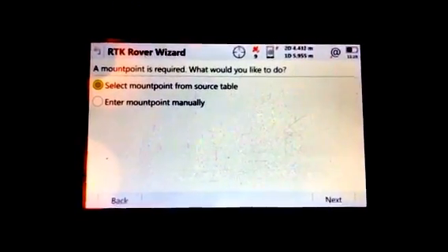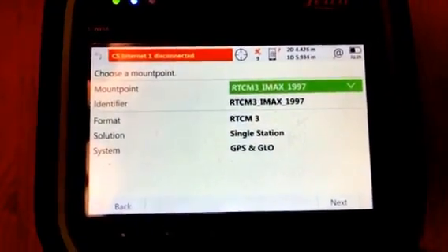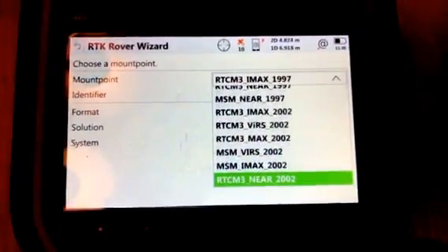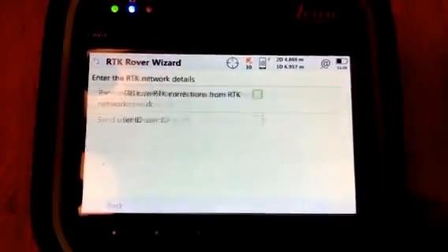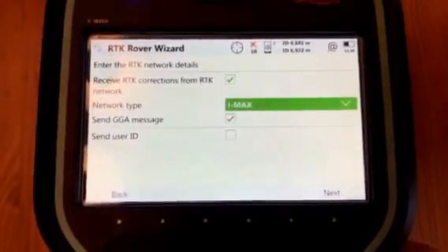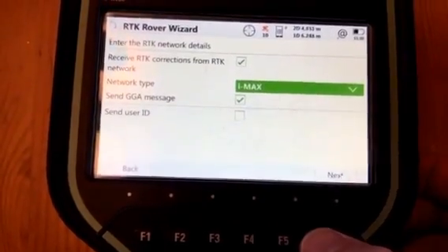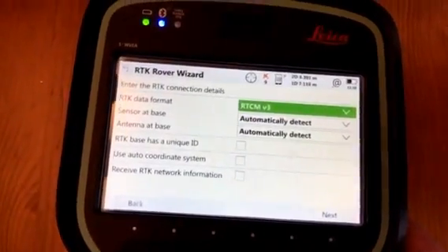I can select the mount point from the source table now that I have an internet connection. For where I am, I know the format I need to take advantage of all the different constellations, and I'm going to use MSM IMAX 2002 — this will enable you to use L5, Galileo, and GLONASS. I'm going to use a network type of IMAX. Sending GGA means you'll send your position so the network can solve for where you're located. The format is RTCM3 and I'll leave everything else at the default.